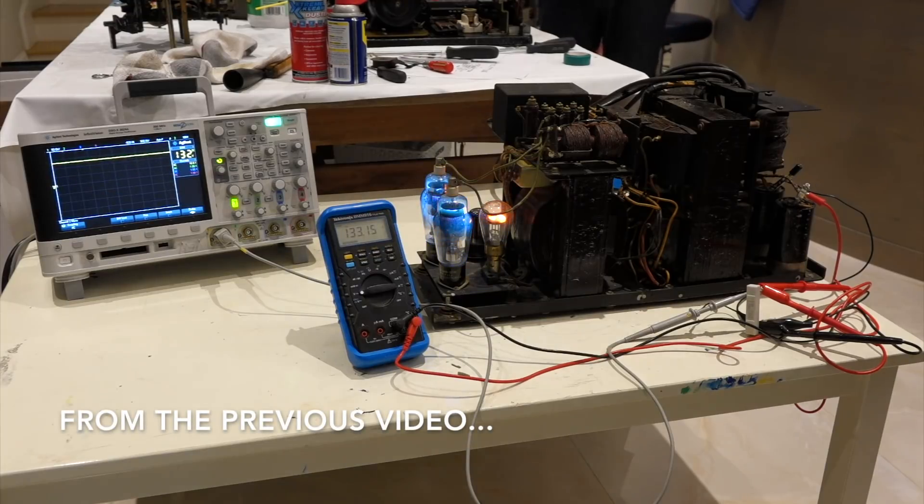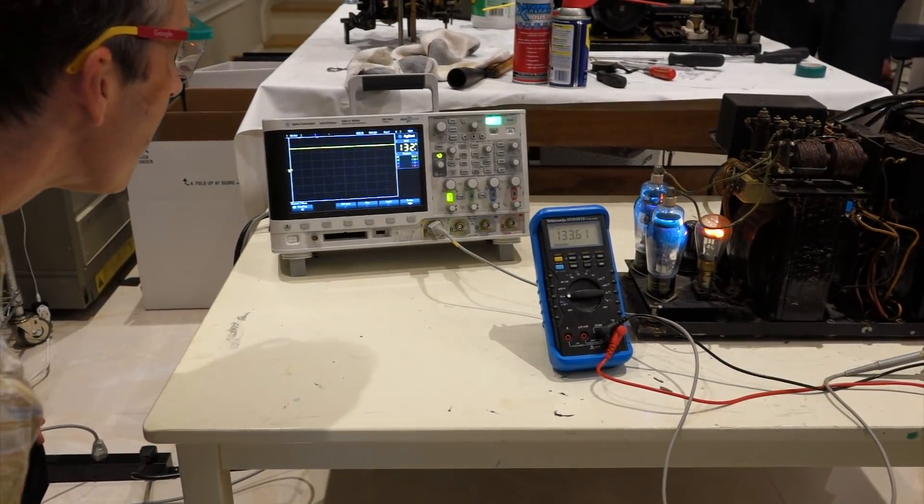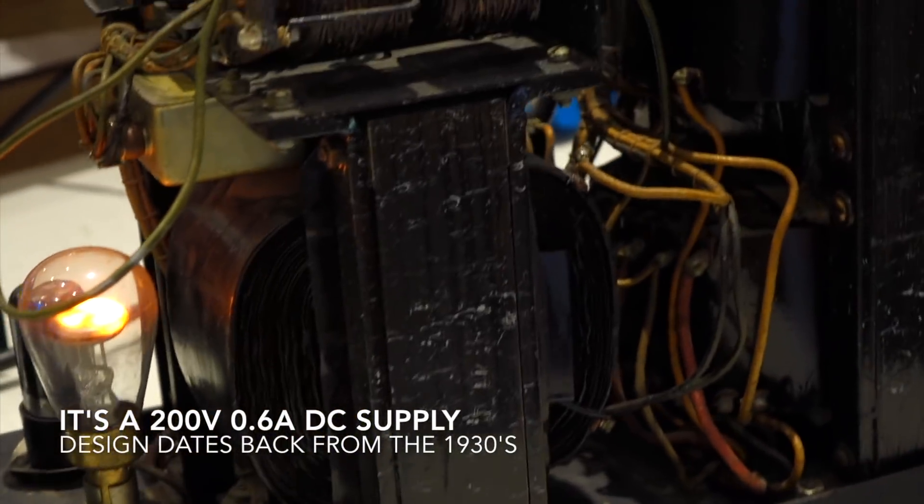Wow, it's not bad at all! Look at that! Turn it into AC if you want. Yeah, that's pretty clean. That's a hell of a power supply.